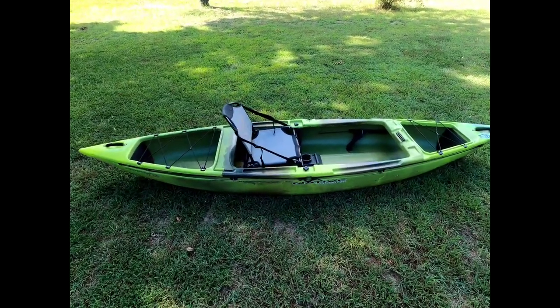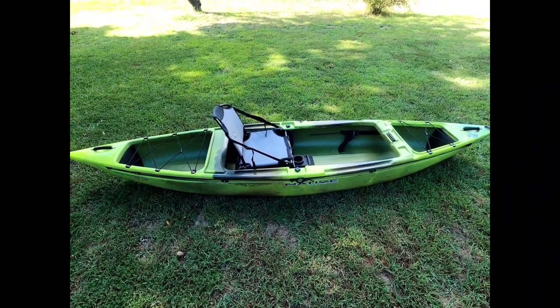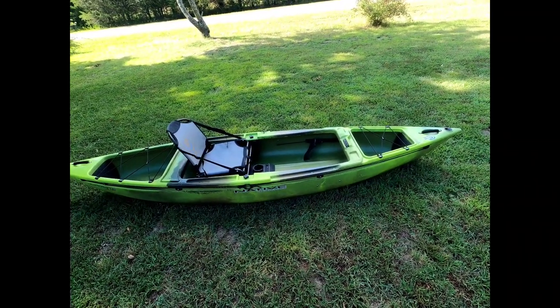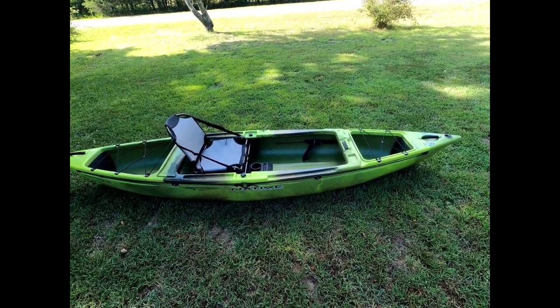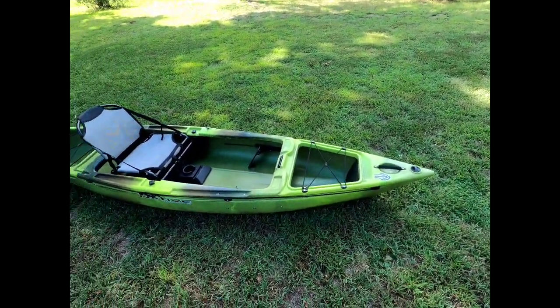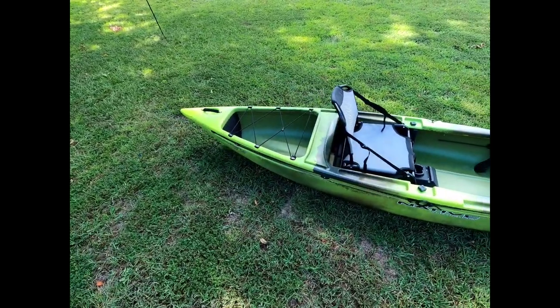Looking over the top of the kayak here, you've got a lot of internal space. You can really carry a lot of gear — a lot of small gear, mind you — in this kayak, and that's something that I really like about it and that really appealed to me.